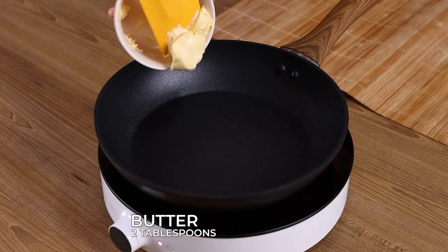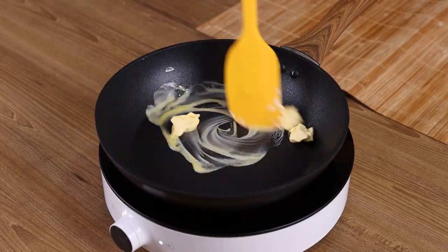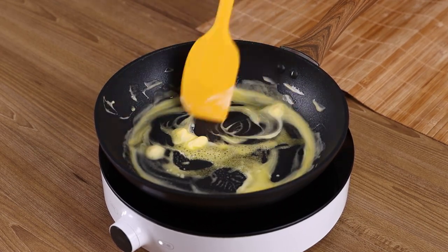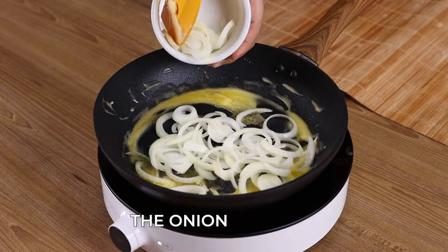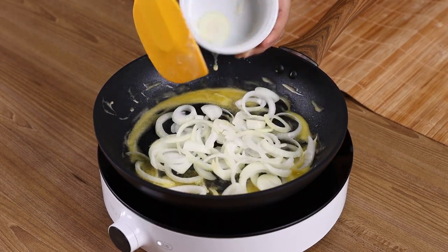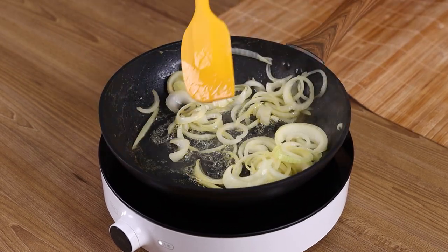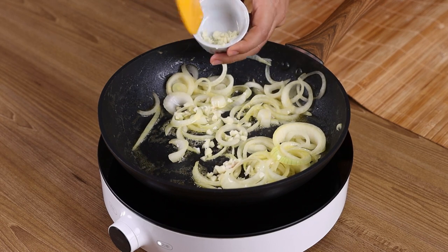In a frying pan, add 2 tablespoons of butter and let it melt. After that, add the onion and 3 garlic cloves. Sauté well.